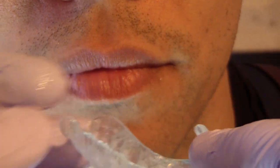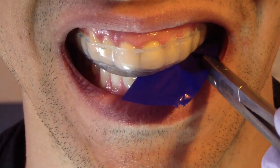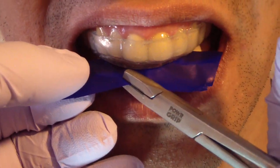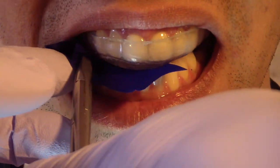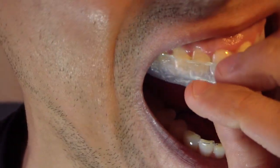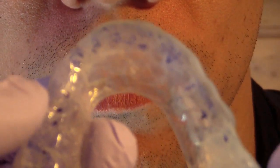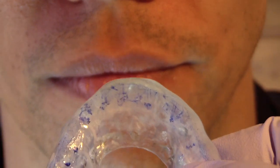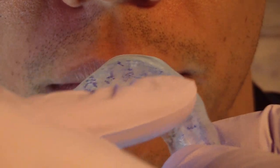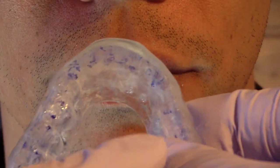So what we're going to do now is just check the excursive patterns. Bite down for me, slide your jaw to the left — there you go, all the way — and open. Bite down, slide your jaw forward, open. Bite down, slide your jaw to the right, and open. So you can see here are the excursive patterns. It's a little more difficult to see because everything's wet and things are moving around. But you can see, like we idealized on the articulator, we have the scribe marks going anteriorly, scribe marks going to the right, and one scribe mark going to the left.